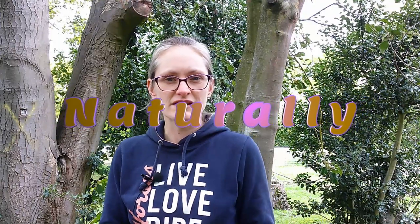Hello and welcome back to the Naturally YouTube channel. I'm Marianne and I'm passionate about helping you to heal your horse's mind, body and soul naturally. Today I want to show you all about hay nets.